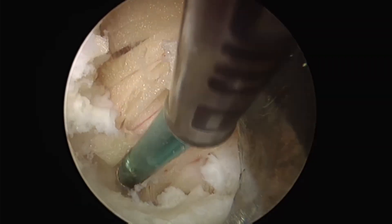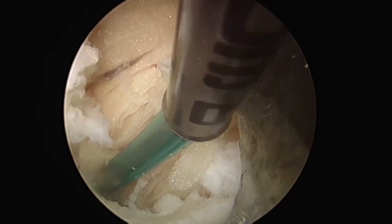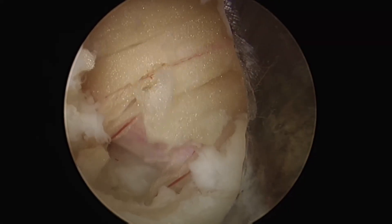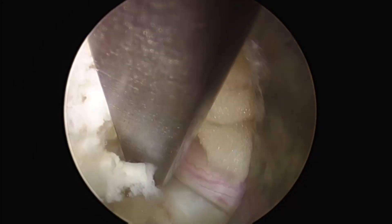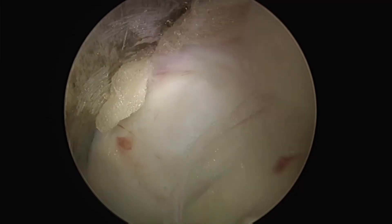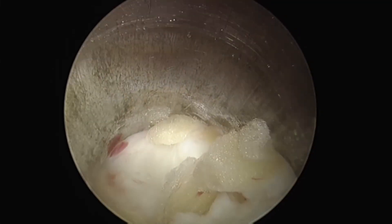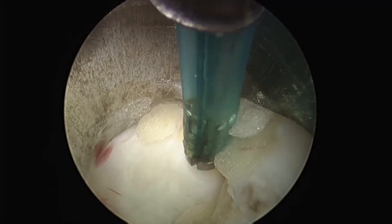After cauterizing the lateral aspect of the root with the bipolar and confirming its mobility, the root is retracted. The sleeve is retracted to reach the disc. As a key step, rotating the sleeve while contacting the disc allows the nerve to be retracted easily. By aligning the sleeve with the same layer as the disc, the dorsal root can be retracted.